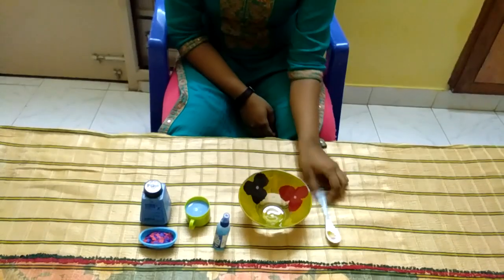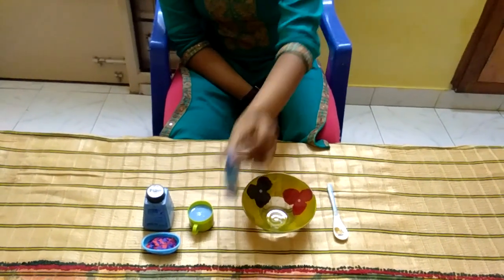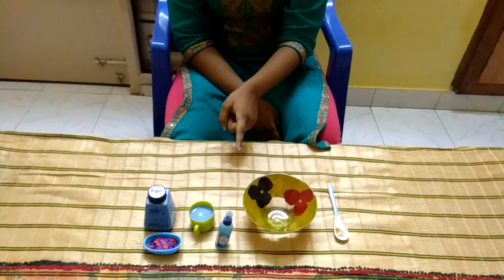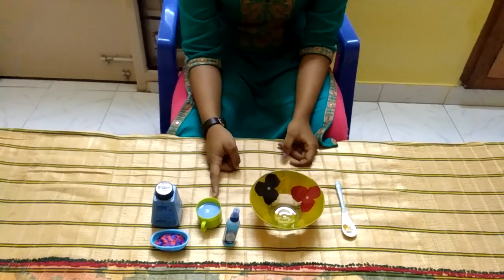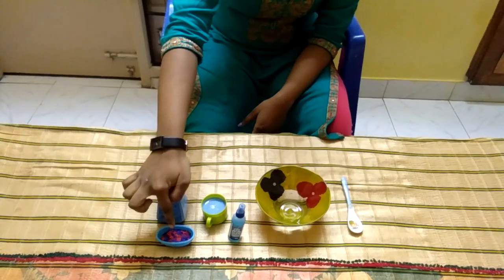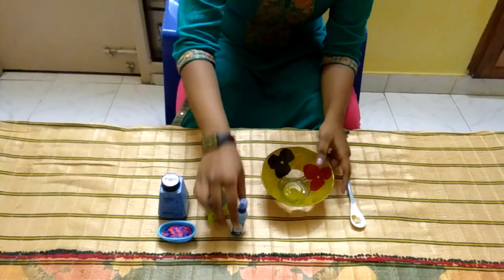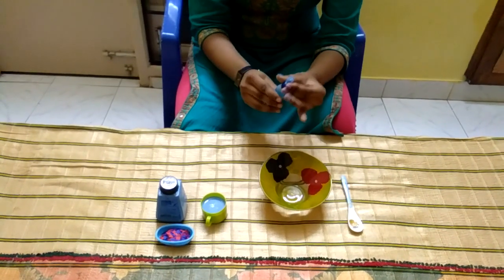Hi friends, today we are going to see how to make a crunchy slime. The needed materials are a bowl and something else to stir it. The main ingredient is the fevigum and the camel paste, which you get in all the fancy stores, and the soap water — I mixed the soap powder into water. Also bits of paper for making the slime crunchy. First, take the bowl and pour some fevigum.